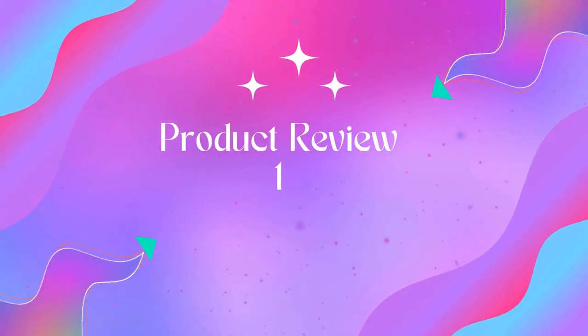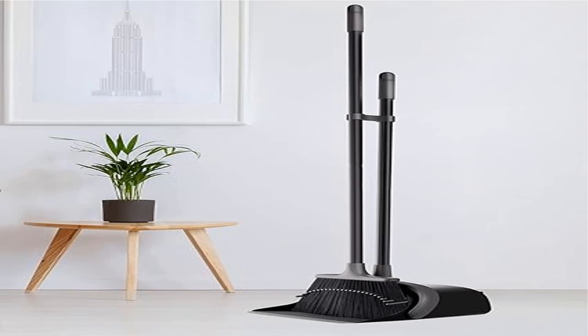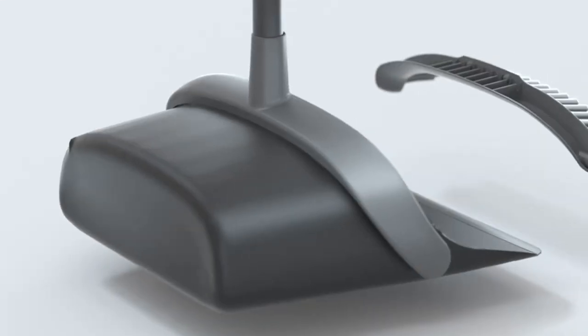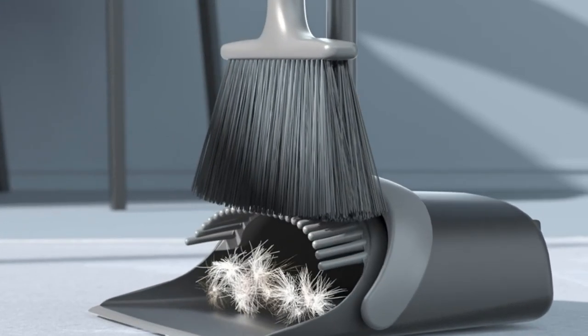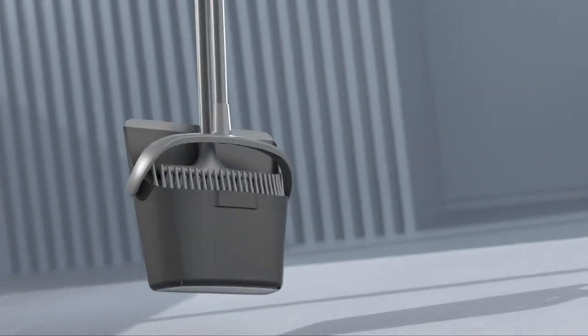Welcome to Outdoor Ideal. Product 1: Broom and Dustpan Set with long handle. The broom and dustpan set for home is upgraded with a 52-inch long broom handle — no bending over. This allows you to choose the appropriate length for comfortable cleaning, efficient and extensive cleaning.